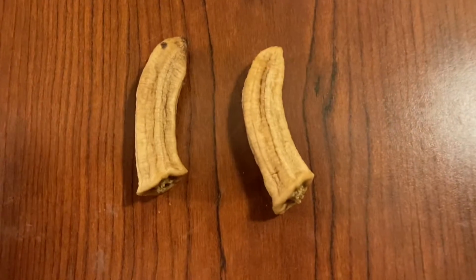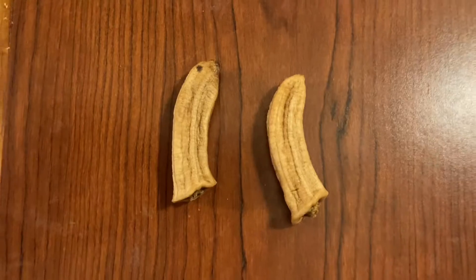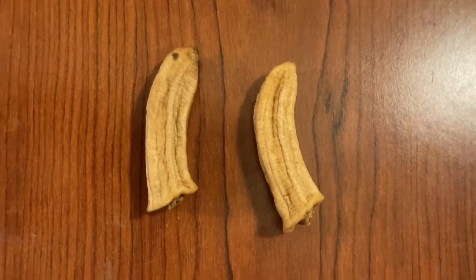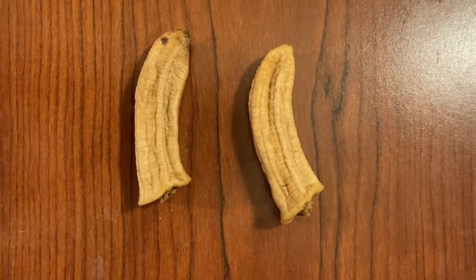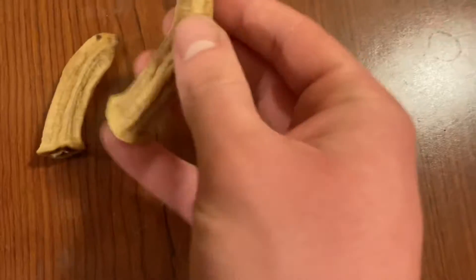Guys, check this out. These bananas have been in the freezer for over six months, but under a year. I put these in the freezer because I was going to make banana popsicles, but I completely forgot about them. And they just shrunk and they look like little devil horns.